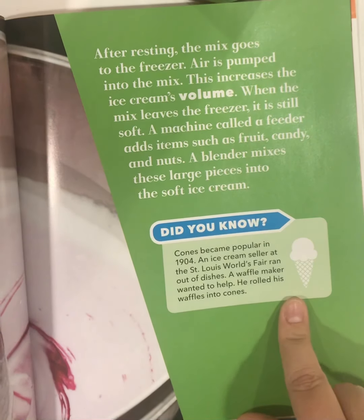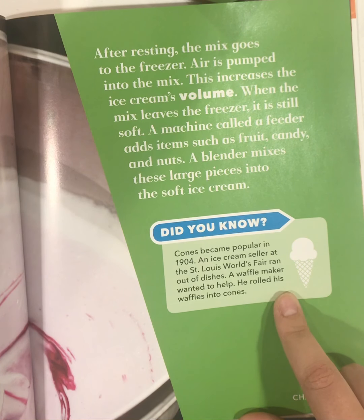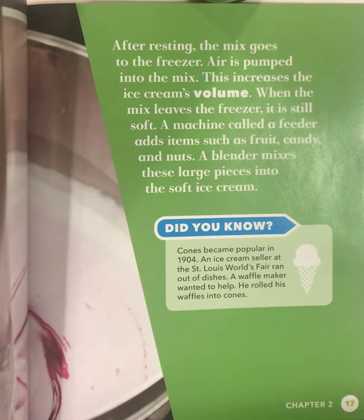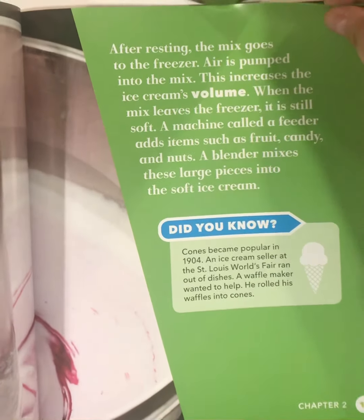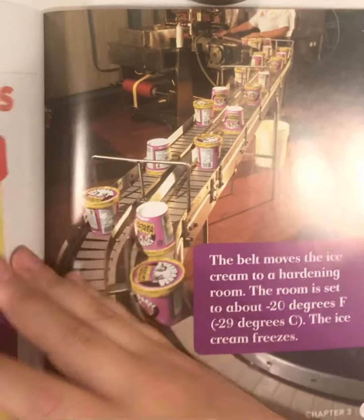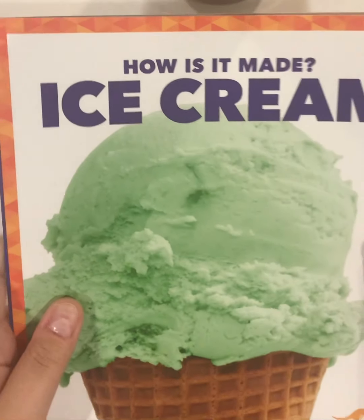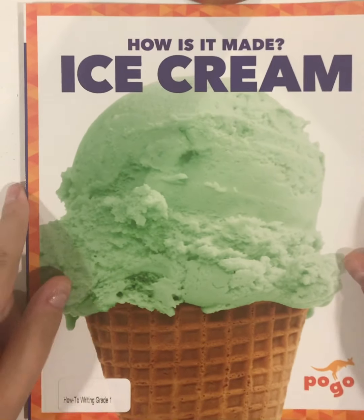Did you know? Cones became popular in 1904. An ice cream seller at the St. Louis World Fair ran out of dishes. A waffle maker wanted to help — he rolled his waffles into cones. That's super cool! Next time we meet, I'll read chapter three. But that's the start of How Is It Made? Ice Cream, the How-To Book on Ice Cream.